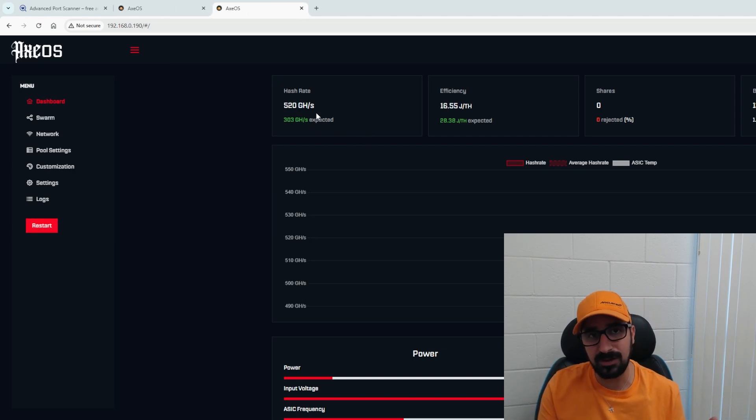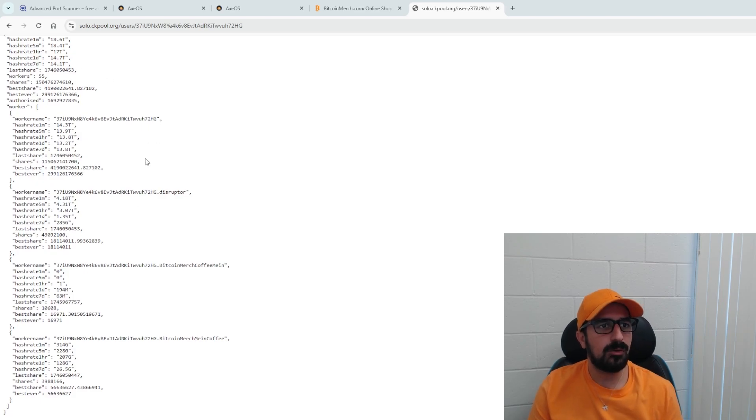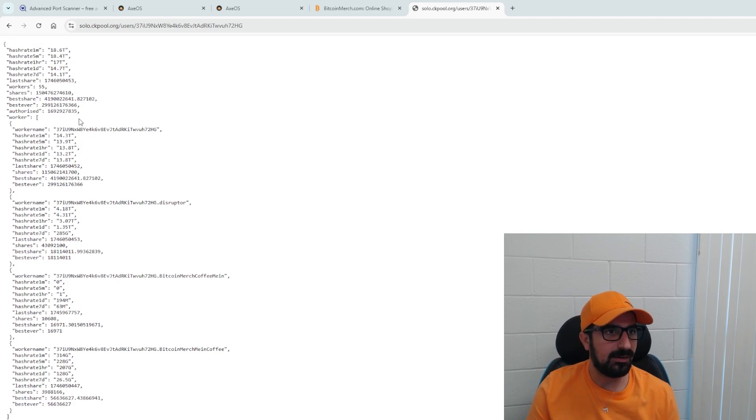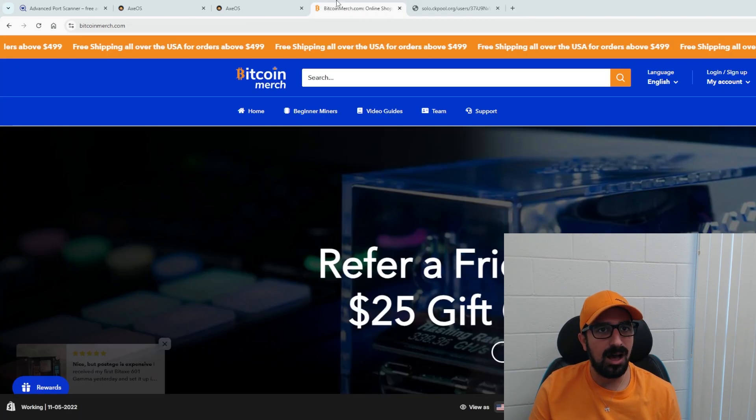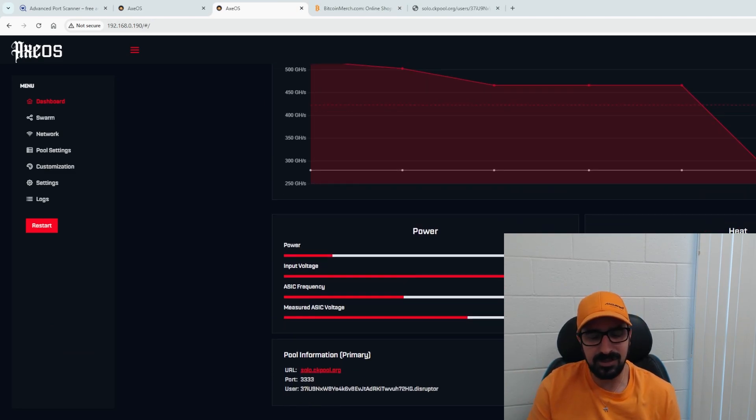It's already hashing at around 500 — it always shows a little high and then goes low. This is all the setup. Here is my pool information from CK pool, and I have many Disruptors running — over 4 terahash of Disruptors running. It's working perfectly fine, just right away. So easy to set up. Temperature looks great, doesn't overheat, really easy.